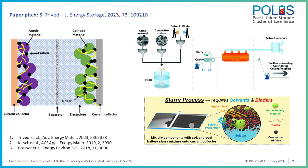Binders need a processing solvent to formulate a uniform slurry, which you can cast onto a suitable substrate such as aluminum and copper. The most commonly used binder, PVDF, utilizes a rather toxic and expensive solvent — NMP. Due to this, we have to impose very stringent working protocols in industries and laboratories.